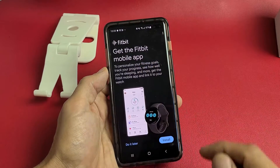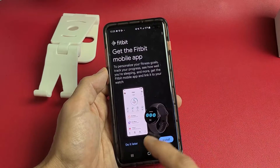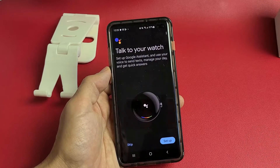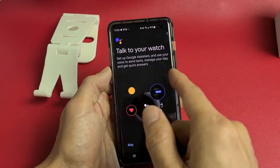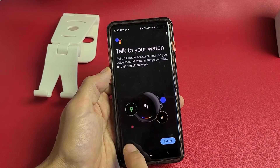Get the Fitbit mobile app — if you want it, click install; I already have the Fitbit app so I'll tap 'do it later.' Then there's 'Talk to your watch' for setting up Google Assistant. If you want to set it up, tap setup; I'm going to skip it for now.